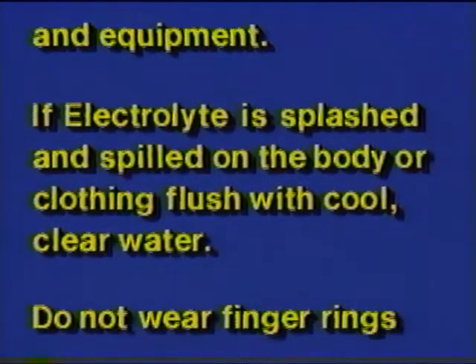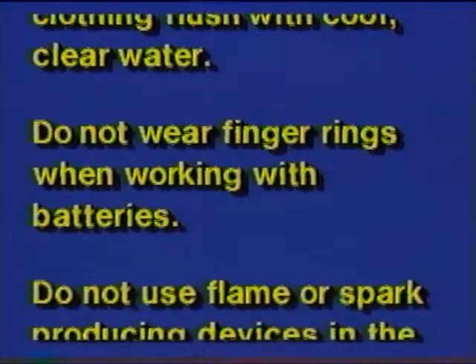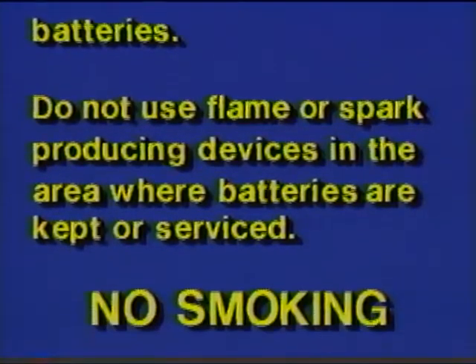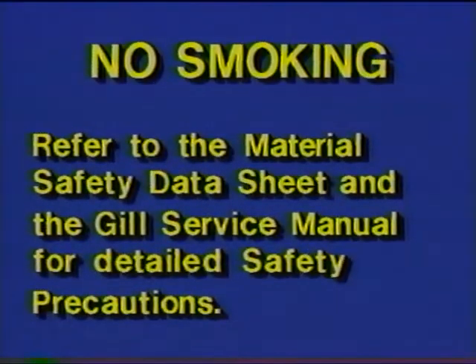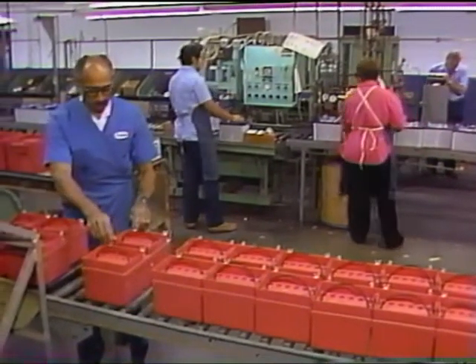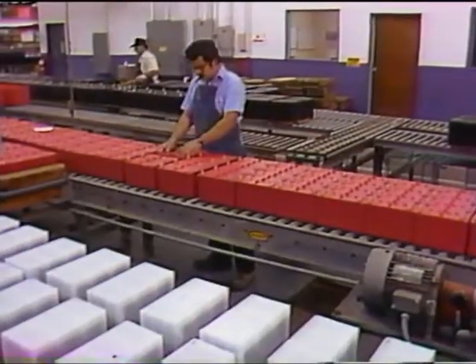If electrolyte is splashed or spilled on the body or clothing, flush with cool clear water. Do not wear finger rings when working with batteries. Do not use flame or spark-producing devices in the area where batteries are kept or serviced. No smoking. Refer to the material safety data sheet and the Gill service manual for detailed safety precautions.